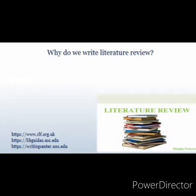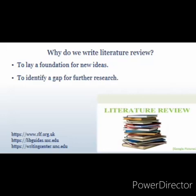Why do we write a literature review? First, to lay a foundation for new ideas, so you can build up your research question from it by interpreting the work of other researchers. To identify a gap for further research by identifying limitations of theories, products, or services. To establish credibility of your work — in simpler terms, to provide proof of how true your work is — and your hypothesis develops from it.